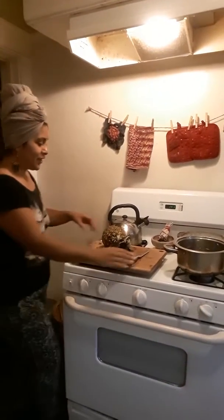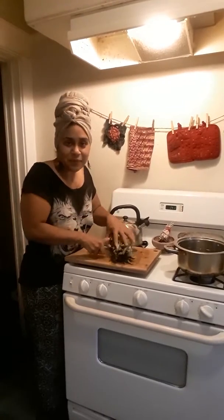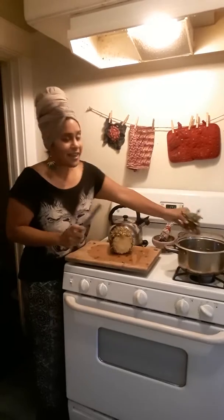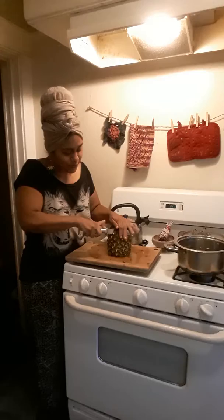Blessings, royal family. I know everybody loves to eat pineapple, but do you just throw away the cascara? Because I'm gonna tell you guys what you can do with it today.